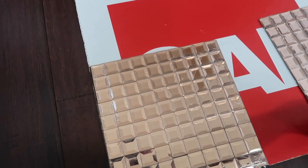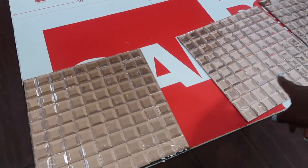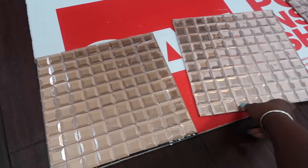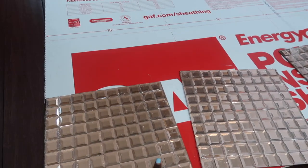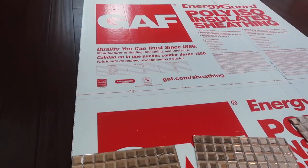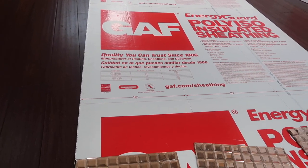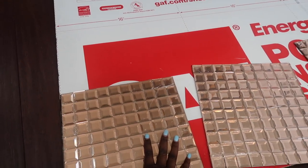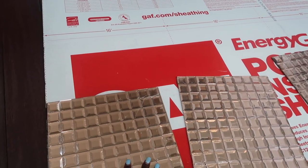I did a test one, and let me tell you, this is actually self-adhesive. When you are using it, you just want to be sure that you are putting it down exactly where you want it to go. These are in 12 by 12 squares, and these walls are 4 feet in diameter this way and then 8 feet tall. I actually ordered two cases of the tile from the website, and if you guys are interested in purchasing this tile, you can get 10% off by using my discount code that I will have linked in the description box of this vlog.